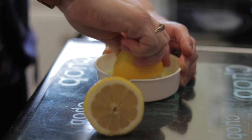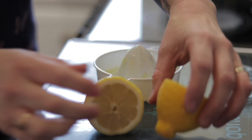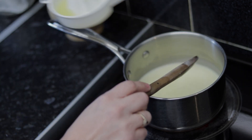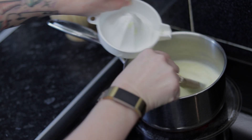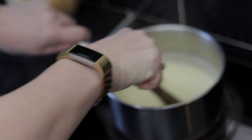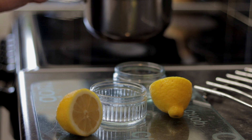When it's reached a simmer and all your sugar's dissolved, simply pour in the juice of half your lemon and mix it together. As you can see, it thickens up almost straight away. Now all we need to do is pour it into our glass dishes.